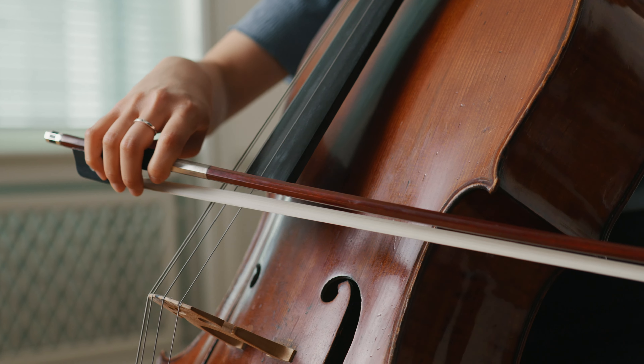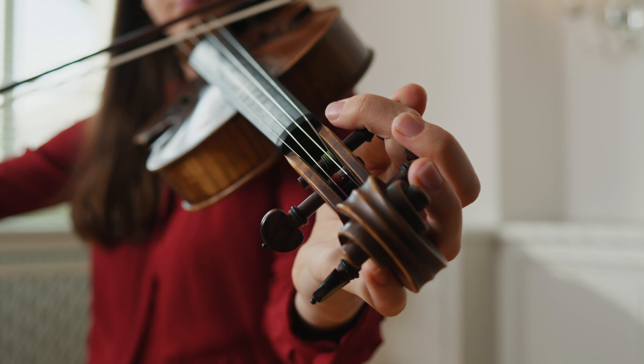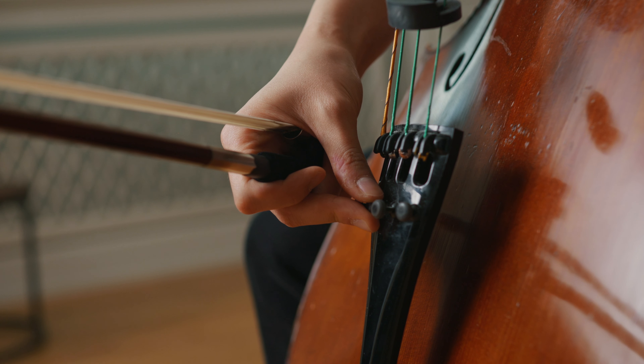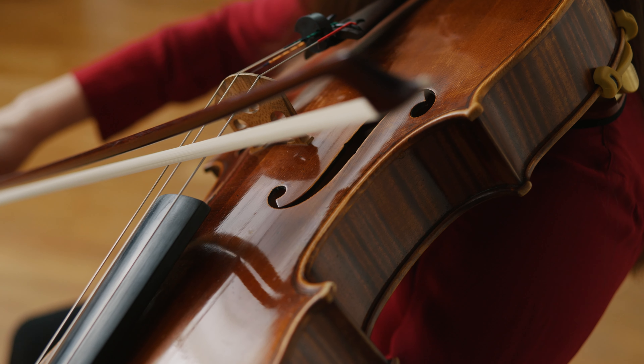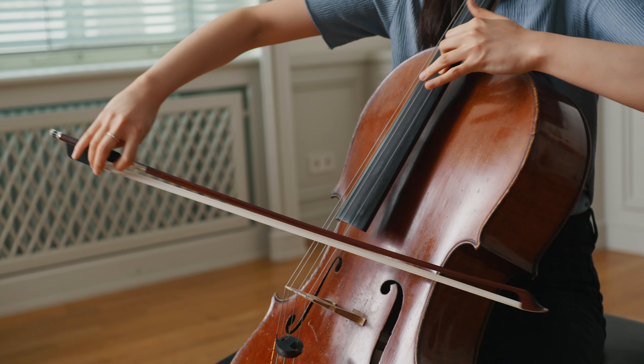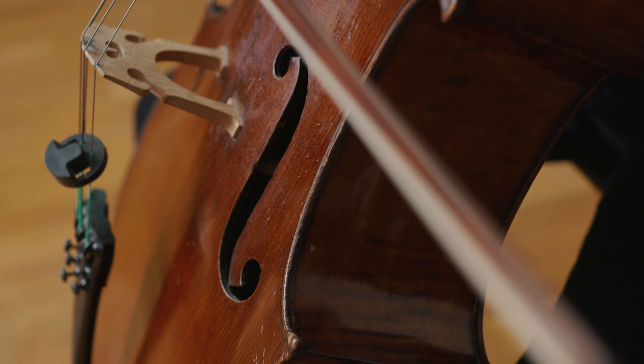The main part of the tone is formed by the resonance and character of the body. Since the acoustic properties of wood differ from instrument to instrument, we have a wide variety in the sound spectrum. The sound also depends strongly on the individual bowing technique — where the bow hits the string, its speed and pressure on the string make a big difference. The bow also generates a noise that belongs to the typical tone characteristics of string instruments.